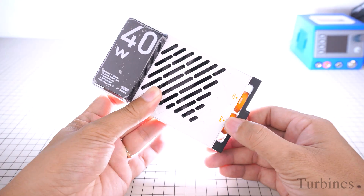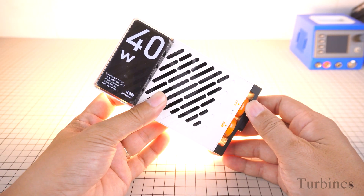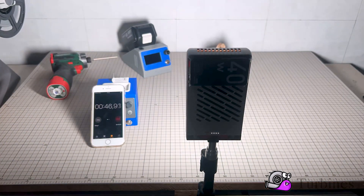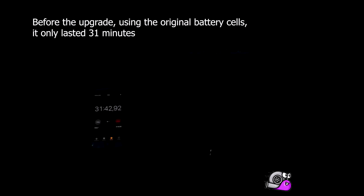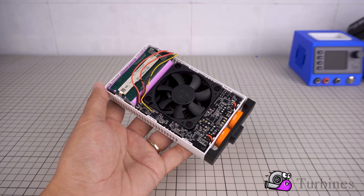Hello everyone. Today I'd like to share a simple but powerful DIY project I worked on — upgrading the battery of the Zhiyun Fivray M40 to dramatically improve its performance. The Zhiyun Fivray M40 is a compact and powerful 40-watt LED light trusted by many users. However, with the original built-in battery, its runtime at maximum brightness is only around 31 minutes, a rather limited figure for professional shooting needs.